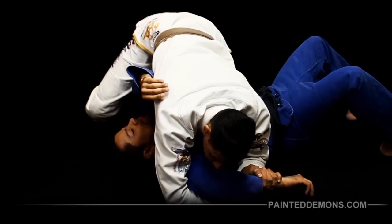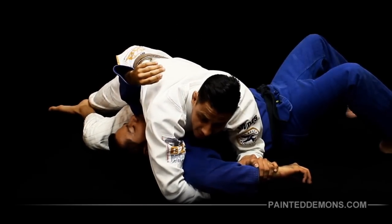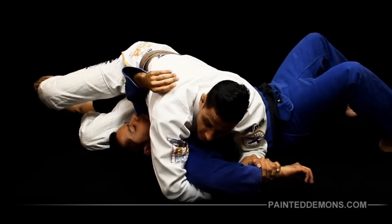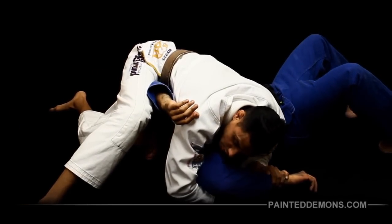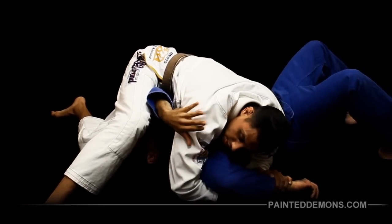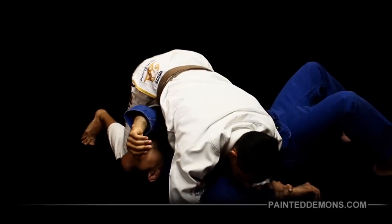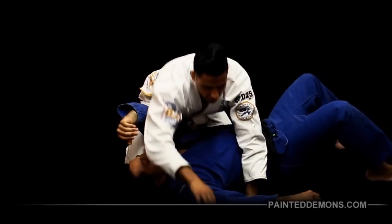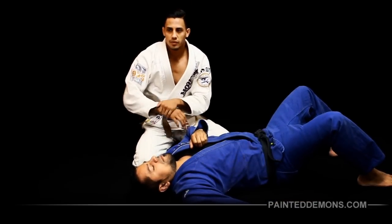Now I'm gonna sit to the Kesa, bring my hip to the armpit, keep my hip down nice and heavy. My top leg I'm gonna start to step over the head. Now I slowly start to elevate the shoulder and we get the tap. Make sure you guys are careful with this because it's very damaging — elevate the elbow slowly, elevate the shoulder slowly.